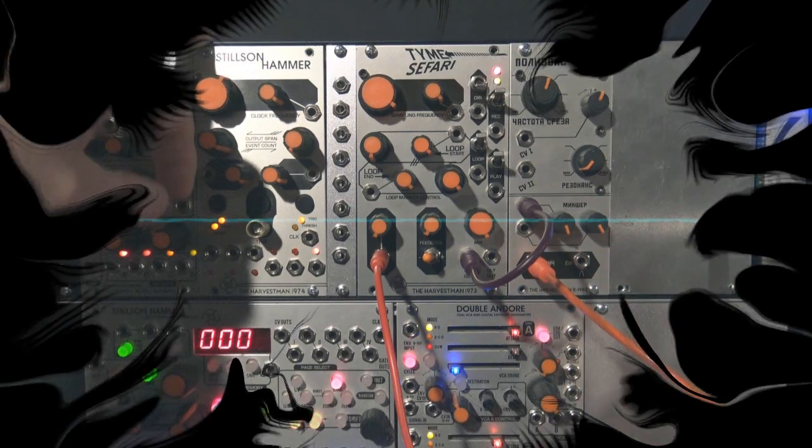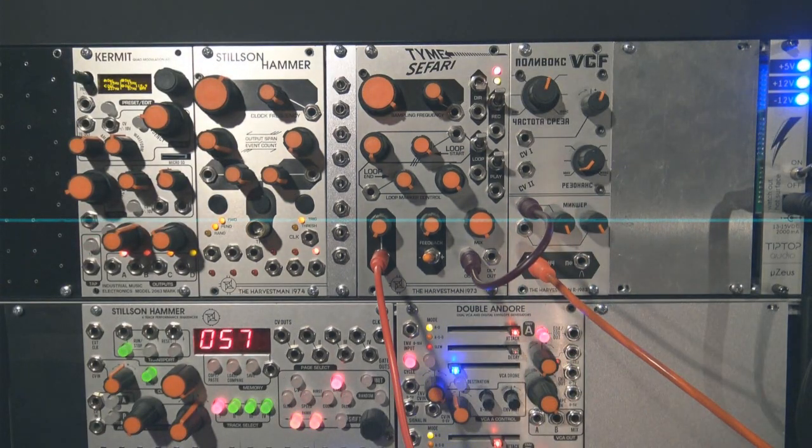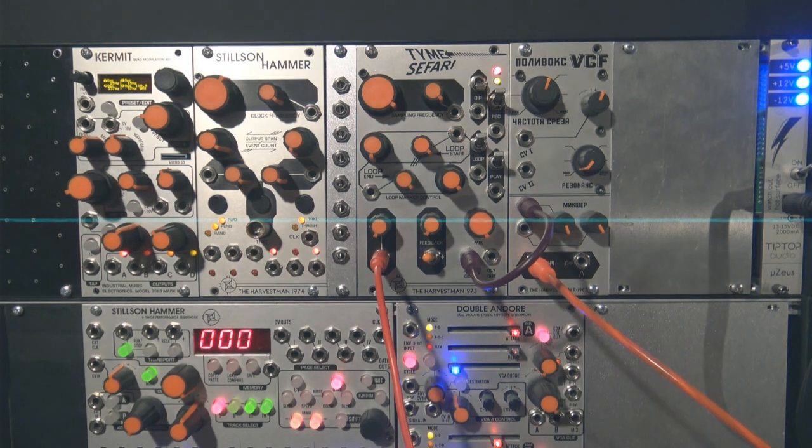Hello there! Hope you are doing fine. I created a simple expander for the Time Safari Mark 1. This new expander lets you control the switches with external signal. And today I want to share this with you. I'll also give you the proper information if any of you want to build up your own.